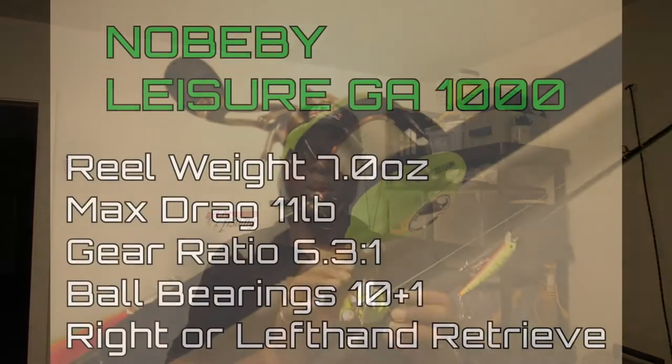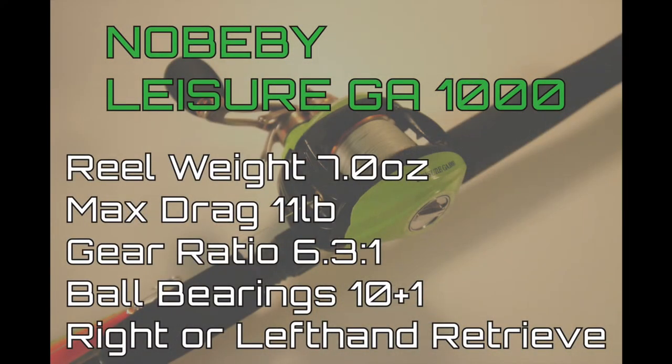I have absolutely enjoyed this reel. It's a tin bearing reel and it is extremely smooth. I will put a link in the description so you can go and check it out.